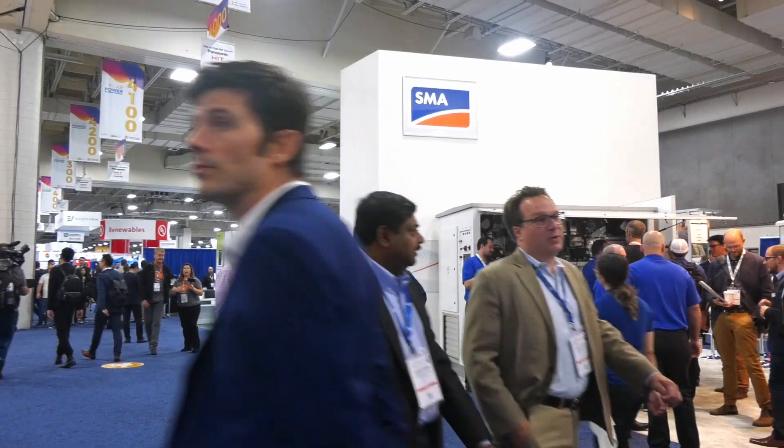I'm Jessica Pirro with HAHA Smart Solar News and we're at Solar Power International 2019 in Salt Lake City, Utah. We're here with Brad Dorey from SMA and he's going to tell us a little bit about the Sunny Boy Inverter.